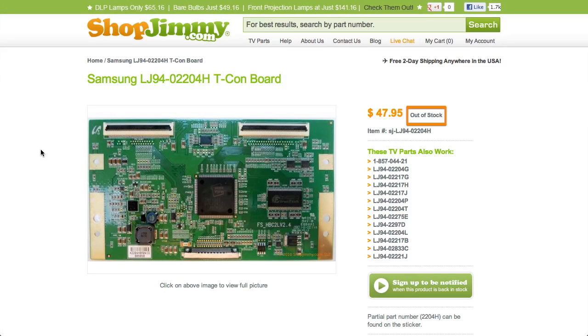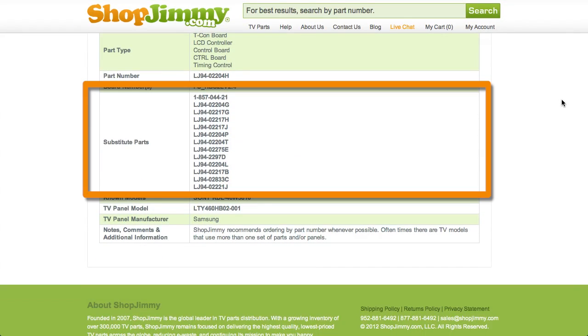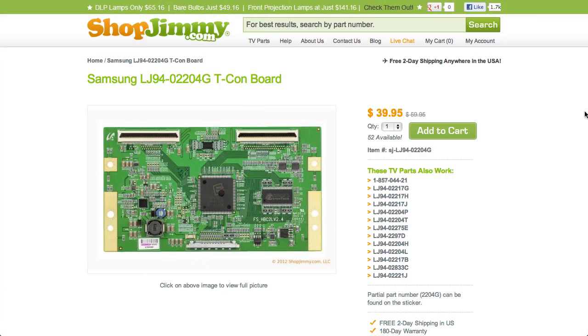If your part number is out of stock, be sure to check the substitute parts field on the product page for compatible replacements. These substitutes are guaranteed to replace your original T-Con Board even if the part numbers on the board do not match.